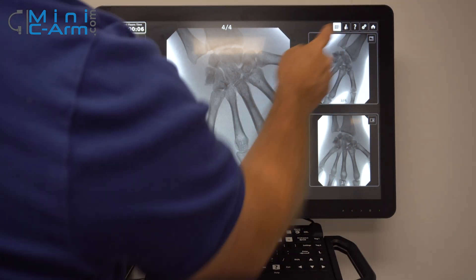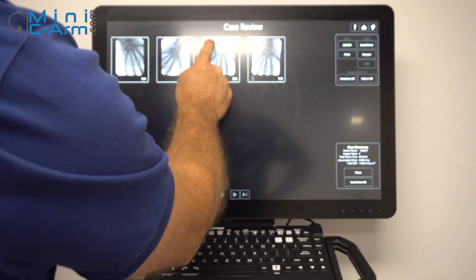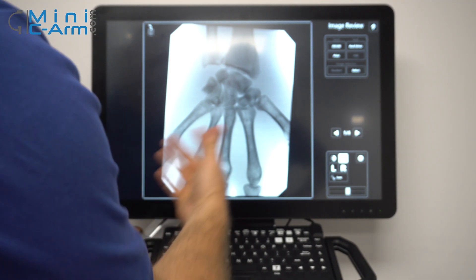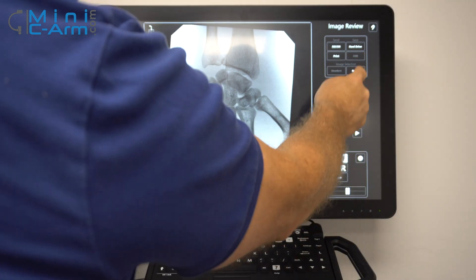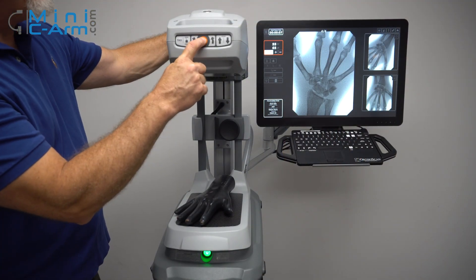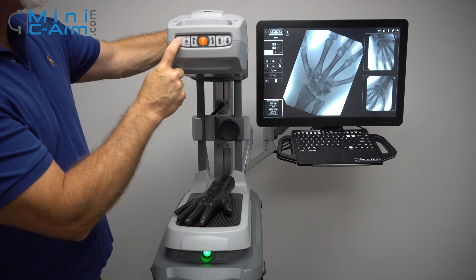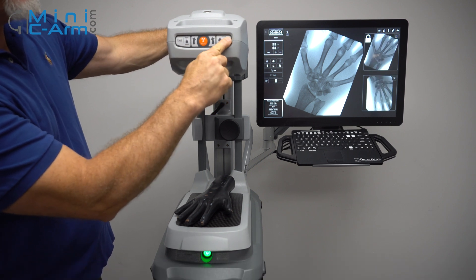To finish imaging, you can go into your case review screen. You can either select images individually or select all, or unselect all. If you tap on the image it opens it up. You can print from here, save to the hard drive, x-ray using pad controls, rotate your image, save, tag it, and change your technique up and down.